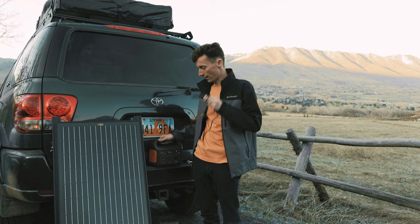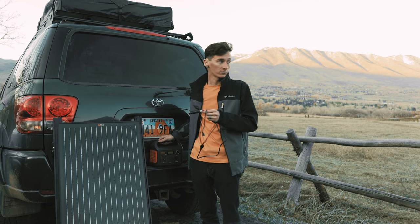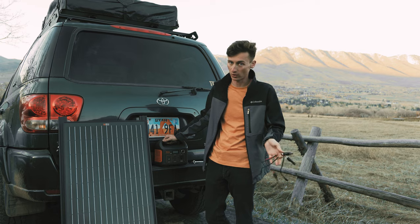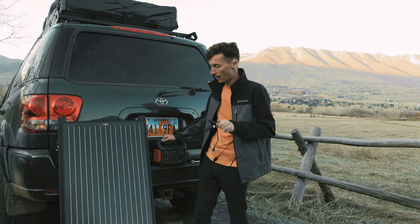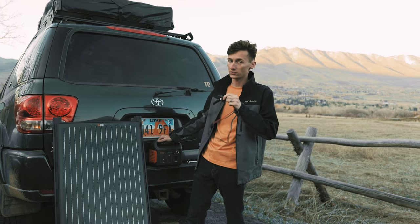A great way to charge up your battery during those times is with a solar panel. Here in the state of Utah we have all sorts of times of the year where there's plenty of sun, even in the winter. So a solar panel makes a lot of sense, and that's what we're adding to the Sequoia today.